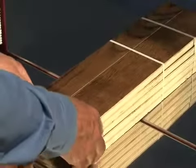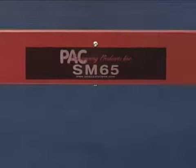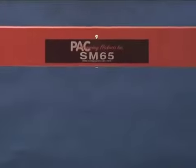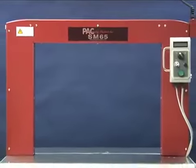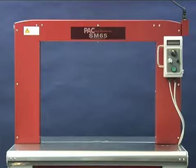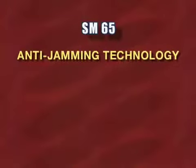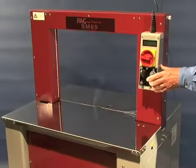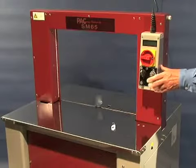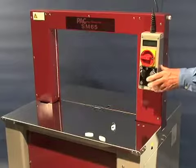The SM65 has several unique features that will give you years of maintenance-free strapping. A highly reliable one-piece arch constructed from a special composite material assures you of consistently applied parallel straps and minimal dusting. All SM65 models are equipped with anti-jamming technology, which corrects misstraps without operator assistance. If the package is misaligned or pulled out of the strapper prematurely, the SM65 will simply recycle and is immediately ready for the next strap.